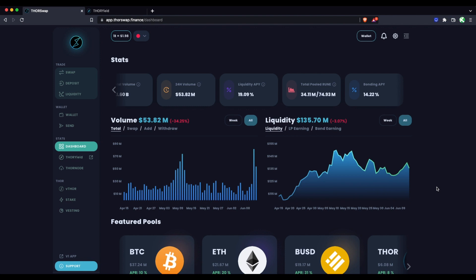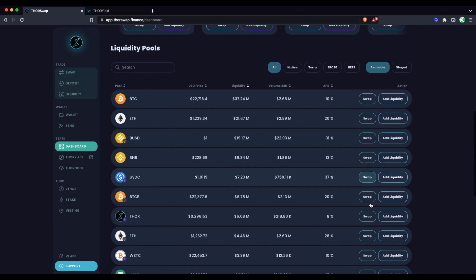In the meantime, there are some really good options suitable for pretty much any strategy and any type of holder. All of the yield opportunities for RUNE are going to be through liquidity pooling. If you're new to liquidity pooling, basically what you're doing is providing the liquidity to allow swappers to swap. For example, if you're providing to the Bitcoin pool, you're providing Bitcoin and RUNE and allowing those swaps to take place.